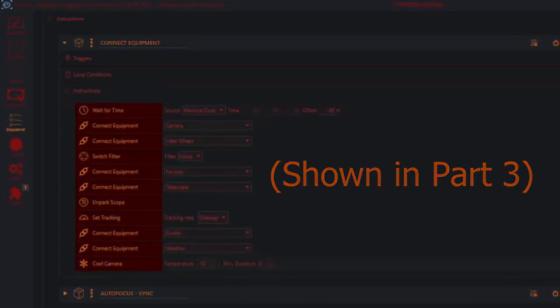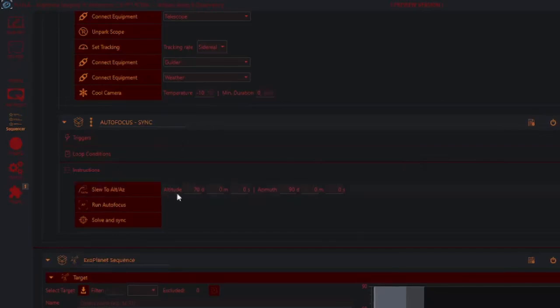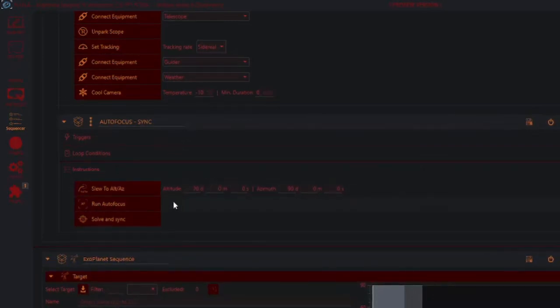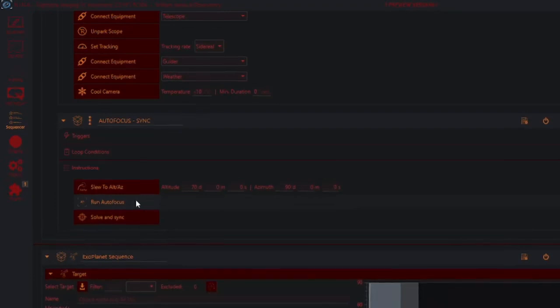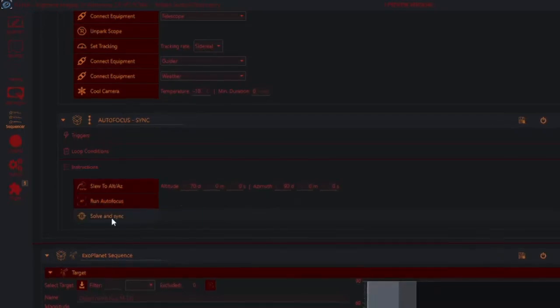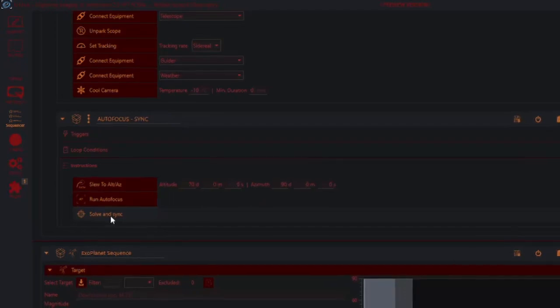The next thing it will do is slew to a position — I've set this so it's the same for everything I do. It slews to 70 degrees with an azimuth of 90 degrees and runs the autofocus. It's daytime so I can't show you that, but it will run autofocus. Once it's focused it will then do a solve and sync — basically it will look to see where it is, tell the telescope driver its location, and now it knows exactly where it is.